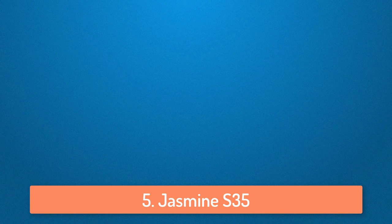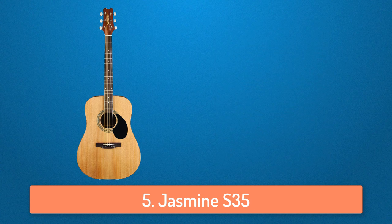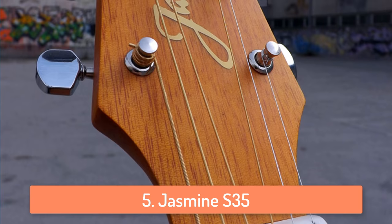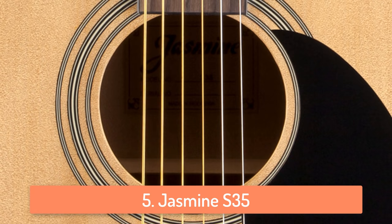At number 5 we have the Jasmine S35. The Jasmine S35 is a great looking dreadnought guitar with a big, bold sound and excellent features that represent exceptional value. This guitar is a perfect choice for people that are looking for a guitar that is easy to play. If you are a beginner then this guitar will be the best choice because it's affordable and can be played by almost anyone. It comes with phosphoric bronze strings and has a beautiful satin finish, so generally this guitar looks amazing.